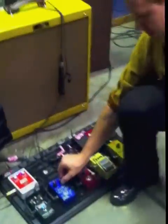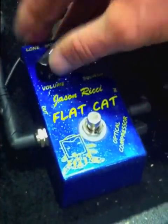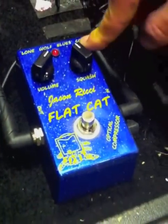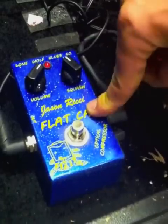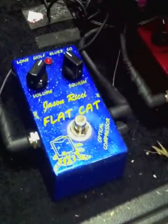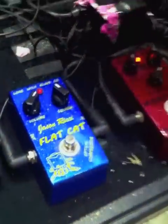Now let me turn the compression up a little bit — I'm turning the squash knob up. I'm also going to turn the volume up a little bit to match the amount of squash I'm adding and match the sound of the amp without the compression pedal on. I'm the type of player that normally plays with this pedal on all night — I just set it where I like it, get my good tone, and I leave it. But if you want to step on and off, you're going to have to tweak the volume to match the rig.